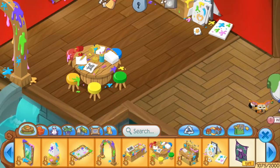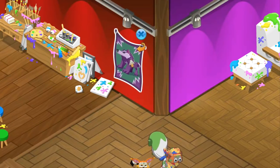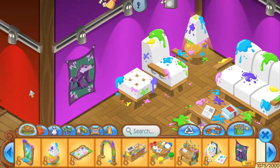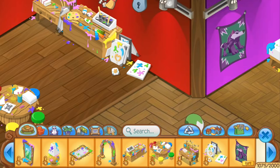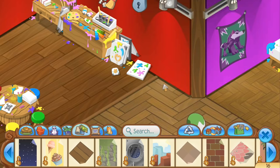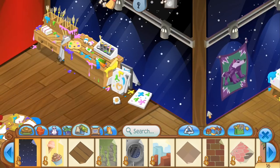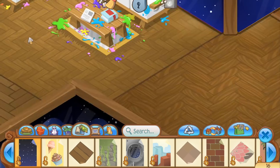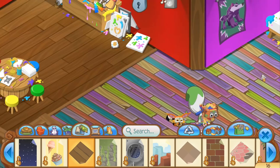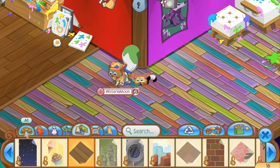Last but not least, our snazzy little rug — we can put that under the coffee table. We essentially made two rooms from this den bundle set, which I'm a huge fan of. I love the versatility you get with this bundle. I'm placing my direwolf tapestry in here as a decorative piece too — gotta rep those direwolves. I think I like the natural walls better than any wallpaper I could place in myself, mainly because they're so colorful, but we'll switch to this floor that goes really well with the new painters bundle.